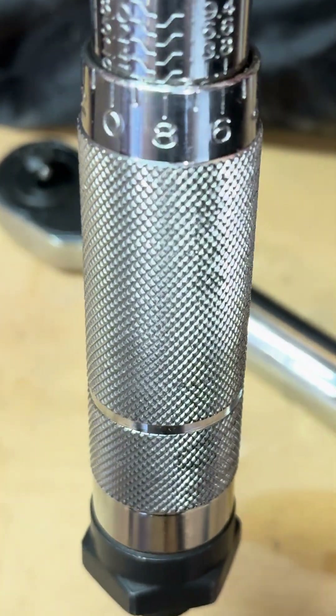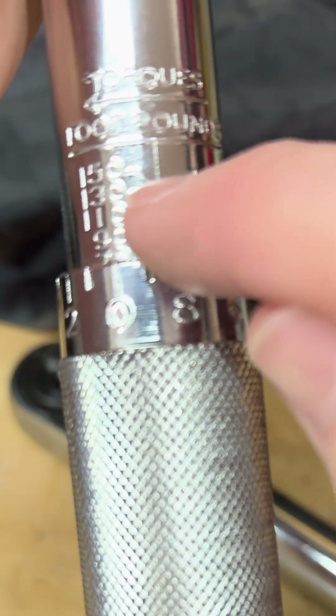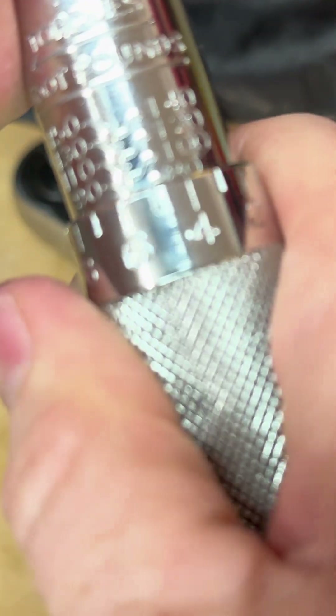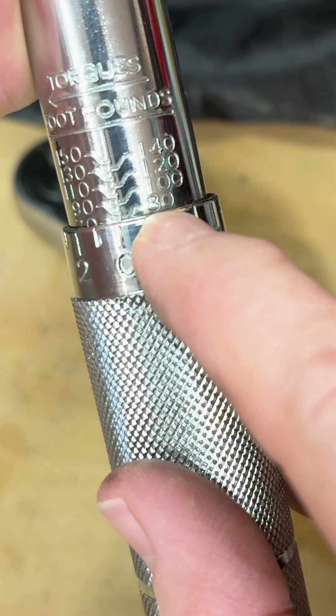How you change that is it has a little gauge right here — this is the foot-pounds measurement. Notice there are readings all through here: 150, 130, 110, and so on, with numbers all the way across. You loosen this, then you can turn it and line up — when you're right there that's at zero, and the line I'm on is 80, so I'm at 80 foot-pounds.